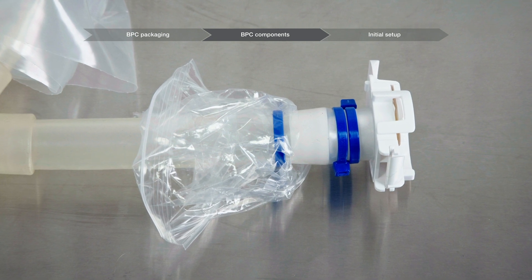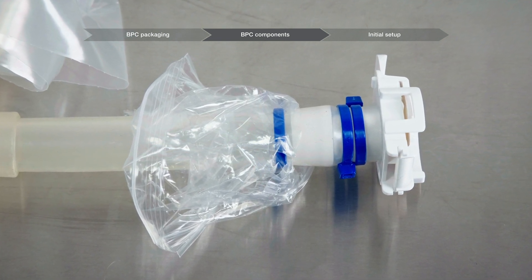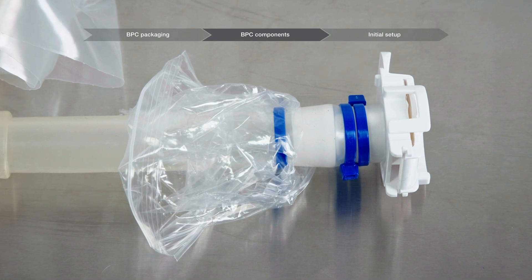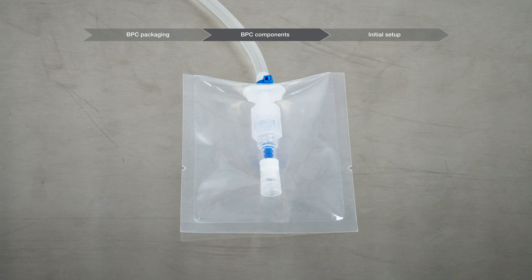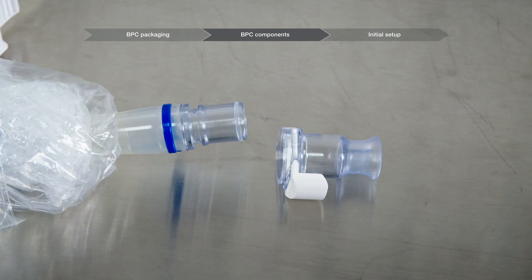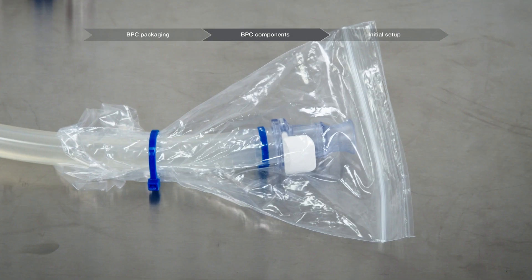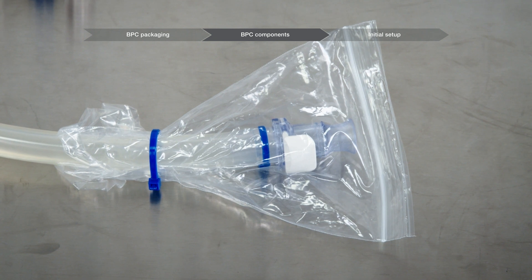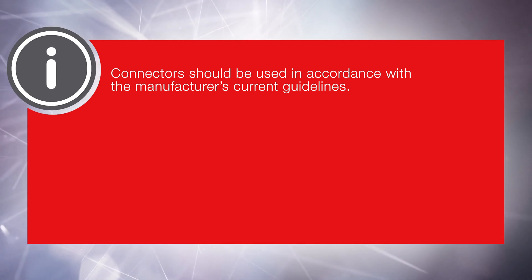Connectors allow a line set to connect to another BPC, tubing assembly, vessel, or other equipment. Various types of connectors exist, including aseptic, steam through, and small volume sampling. Depending on the BPC design, many connectors can have liquid type terminations such as caps and plugs. In other circumstances, only dust protection barriers are used in addition to poly bags. Connectors should be used in accordance with the manufacturer's current guidelines.